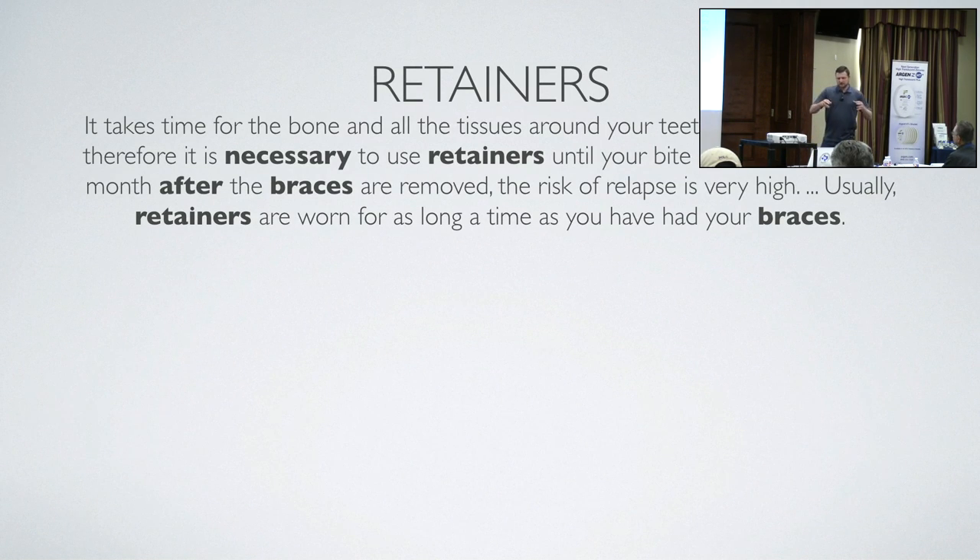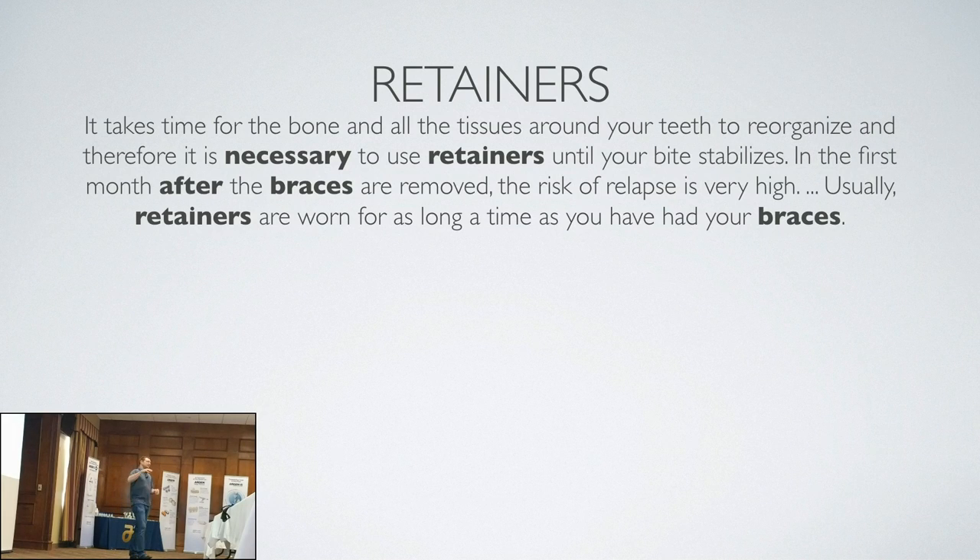Why do you wear a retainer afterwards? It takes time for the bone and tissues around your teeth to reorganize, so it's necessary to use retainers until your bite stabilizes. In the first month after braces are removed, the risk of relapse is very high. Usually retainers are worn for as long a time as you had your braces — I've even heard doctors say you wear them for the rest of your life. You wear them 24 hours for the first 6 months, then nights only, and then one night a week for the rest of your life, because your teeth will always try to go back.